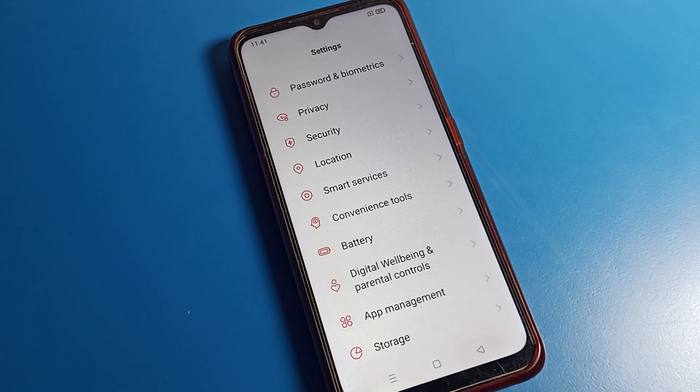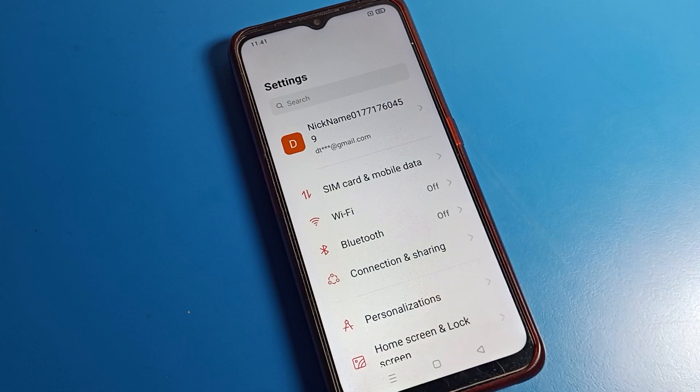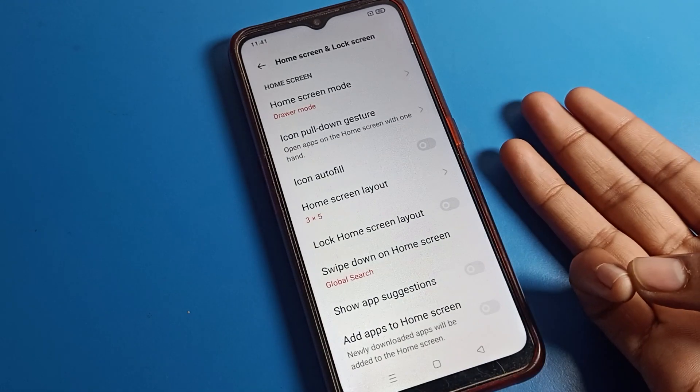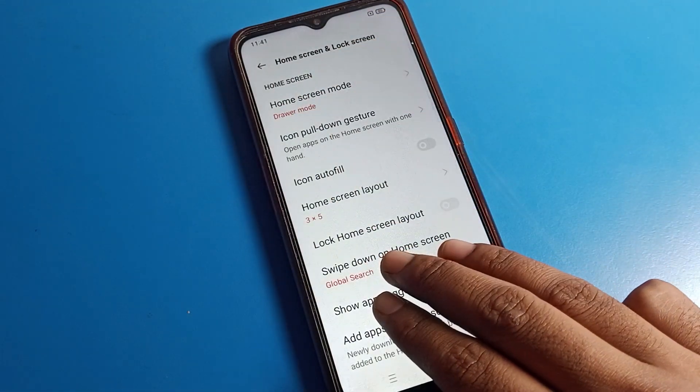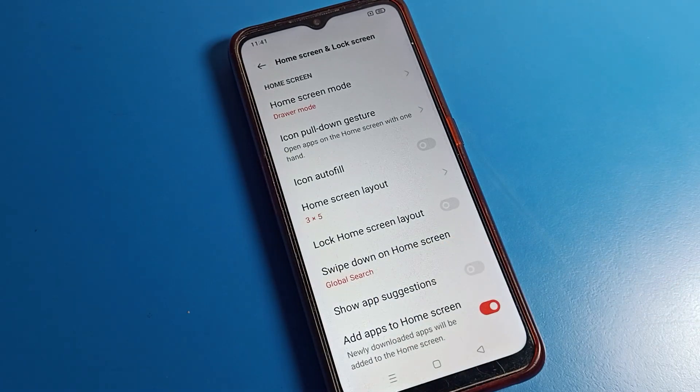After enabling it, to take a screenshot on your home screen, use the three-finger swipe down. When I remove my three fingers, you can see I can take a screenshot easily.